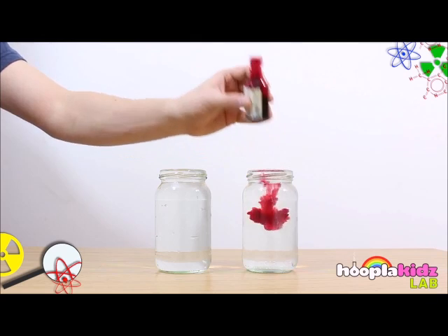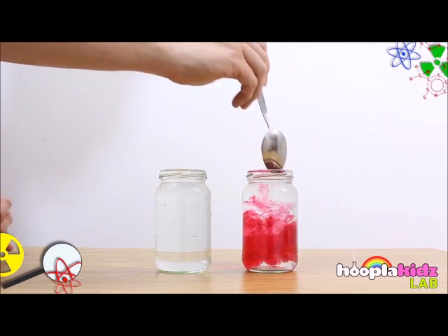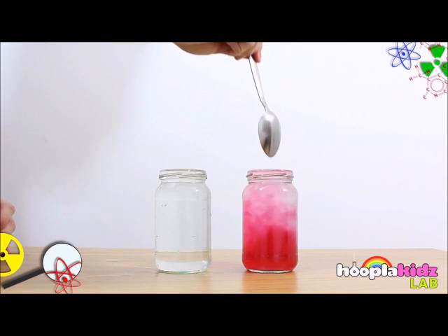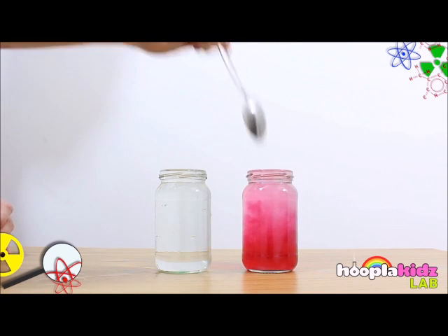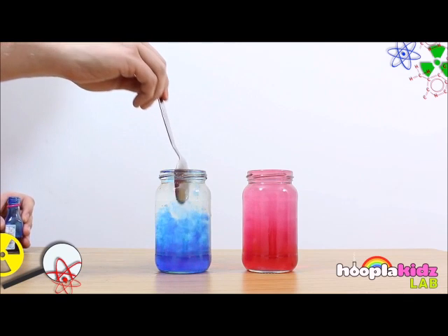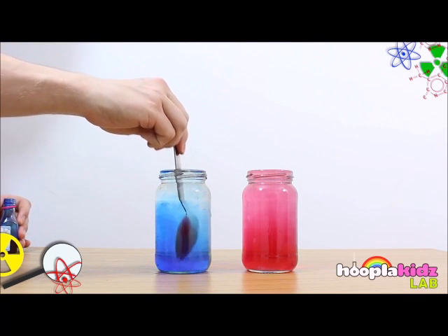The first step is to pour the red food dye into the hot water jar and then very carefully stir it around to mix the colour. Then use some of the blue food dye to colour the cold water. This means you'll have a jar of cold blue water and a jar of hot red water.